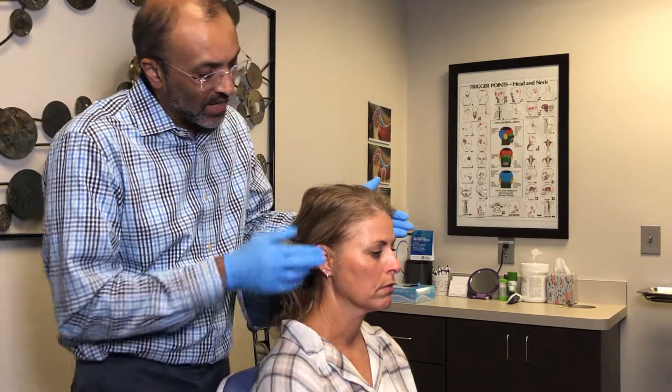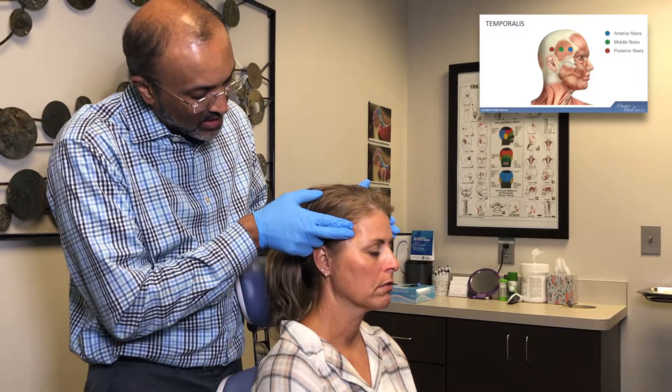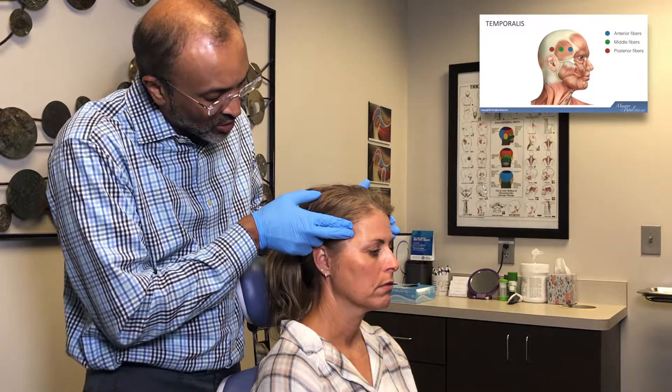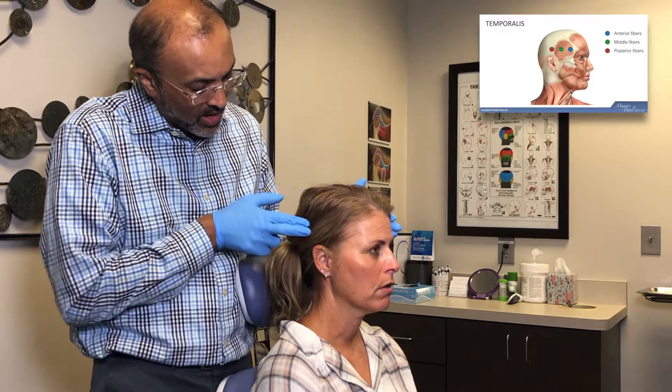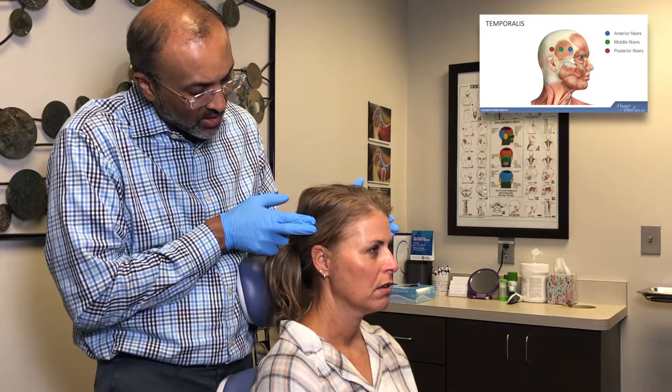We'll start with the anterior temporalis. Is there any pain or pressure? Zero. Middle temporalis? Zero. Posterior temporalis? Zero.